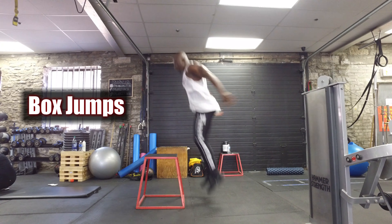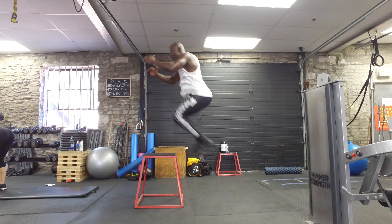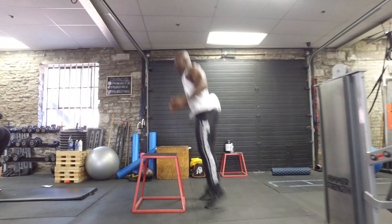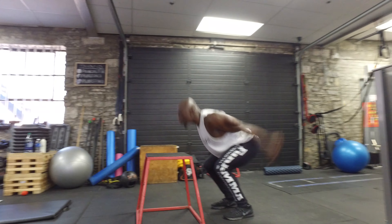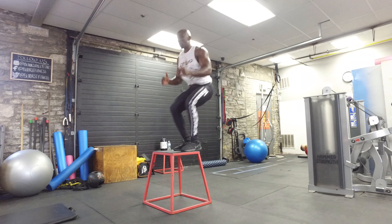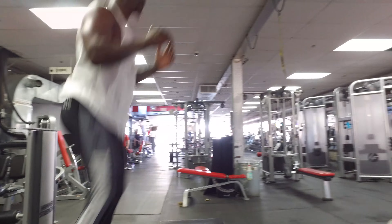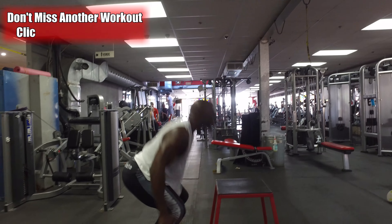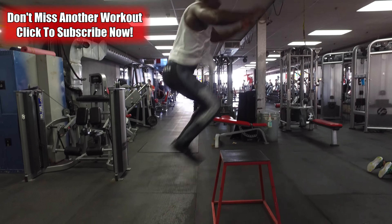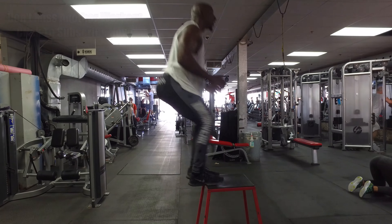The first exercise is continuous box jumps — this is an explosive movement. Depending on how high you can jump is how high the box you should use, but the key is keeping it a continuous movement. As you explode up, you land, stick the landing softly, then jump right back down. Use your arms to help propel you up if you need to — exhale on the way up, inhale on the way down. Or you can keep your arms still and really focus on the legs doing all the power.